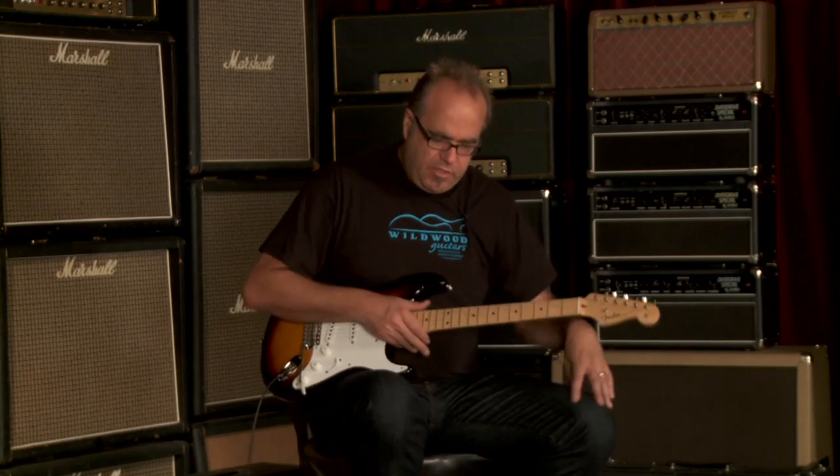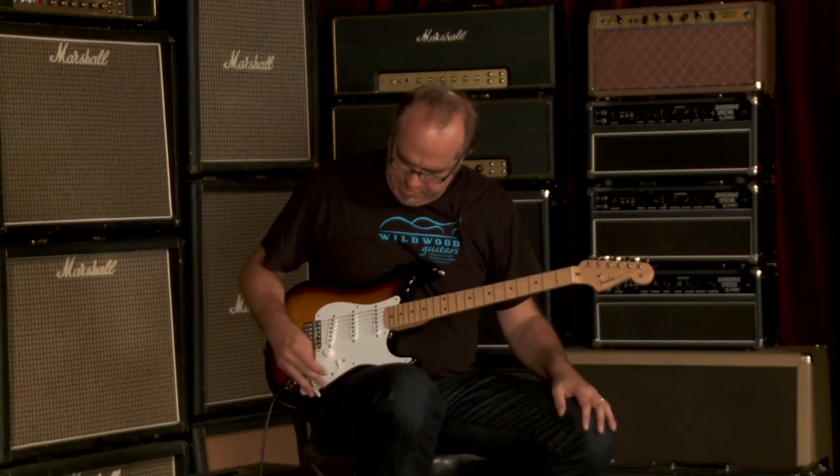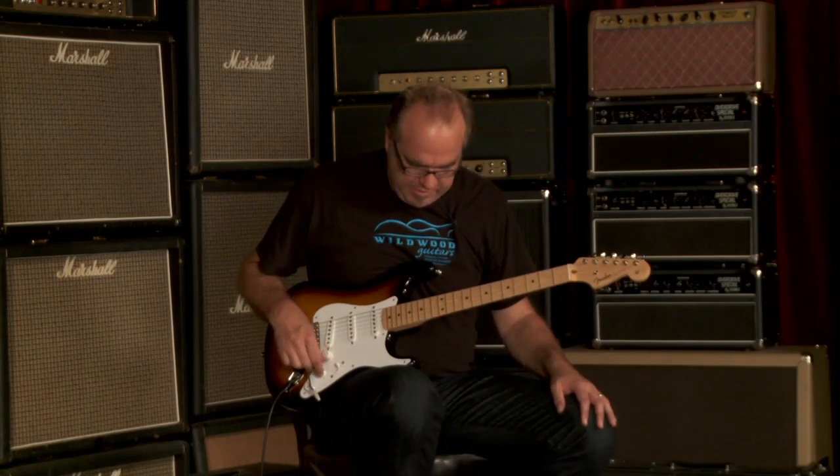Ladies and gentlemen, you just heard the neck pickup all by itself. Let's hear that four position, which of course is the neck and middle pickup together — see what we got.